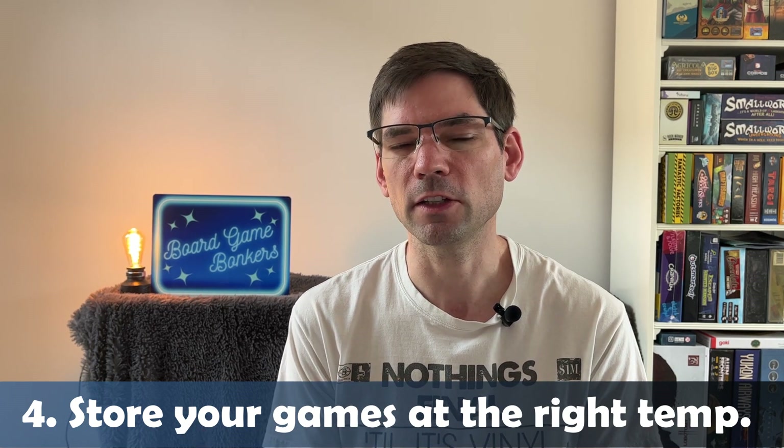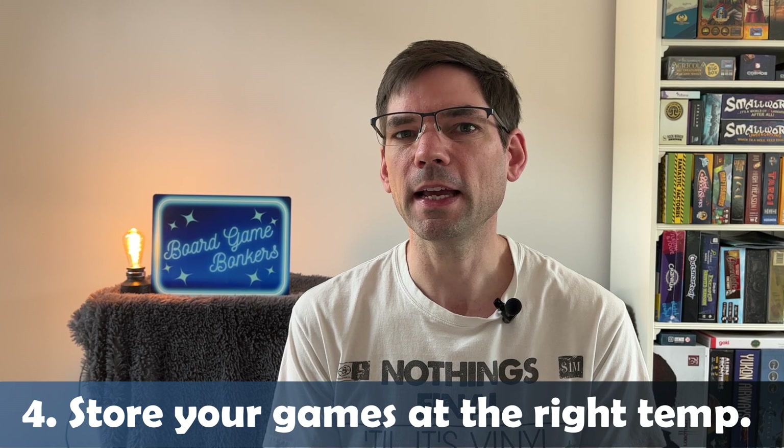Damp Rid is similar to gel packs and you can pick them up for around six to ten pounds. It won't work as well as a dehumidifier, but it will do a decent job of soaking up moisture in the air — particularly if you're someone who dries clothes indoors. It's a lot cheaper long term than using a dehumidifier and is certainly worth considering.